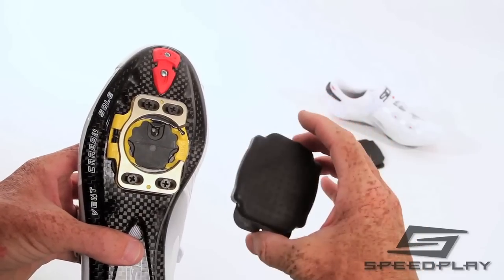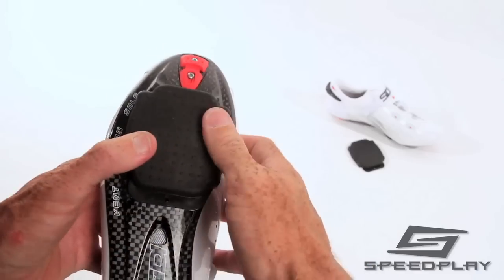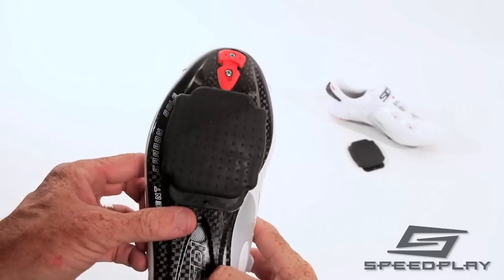We recommend using Speedplay coffee shop caps when walking, especially when walking in dirt or sand. Coffee shop caps prevent the cleats from becoming clogged, which may prevent proper entry and release.